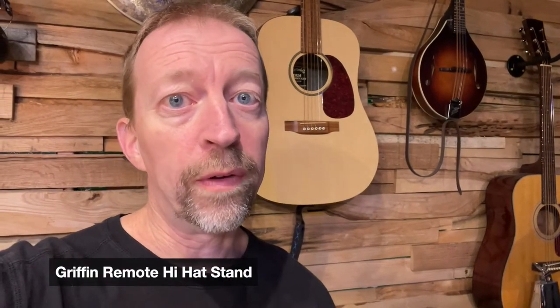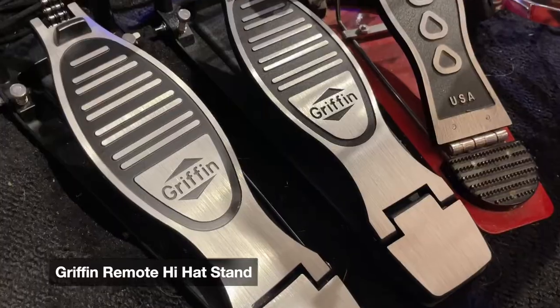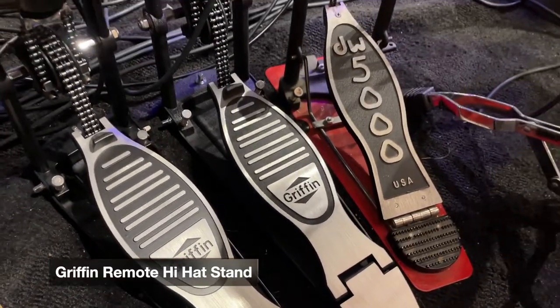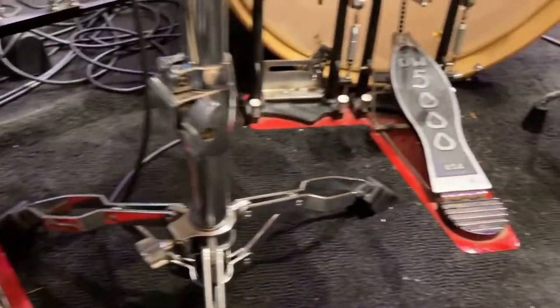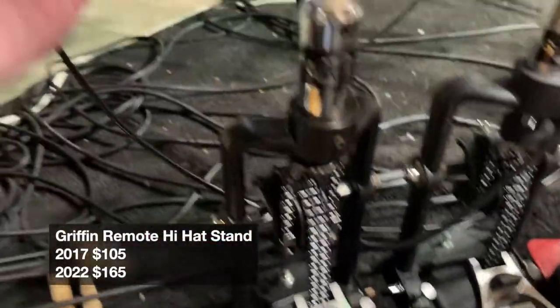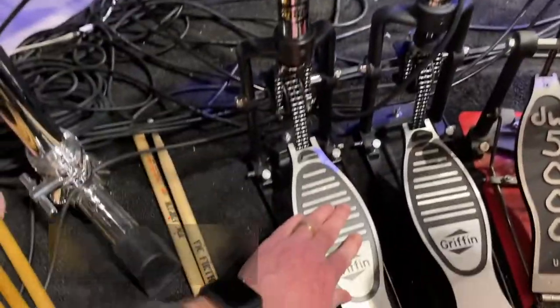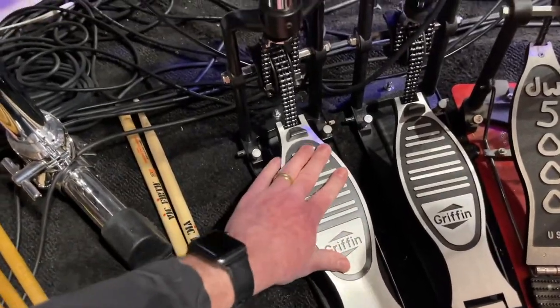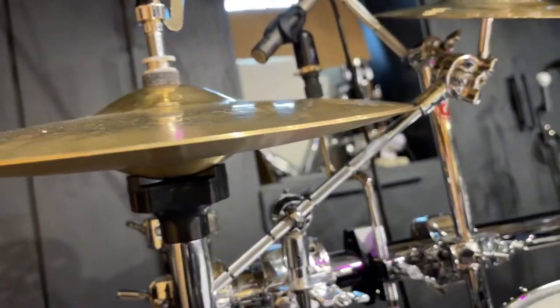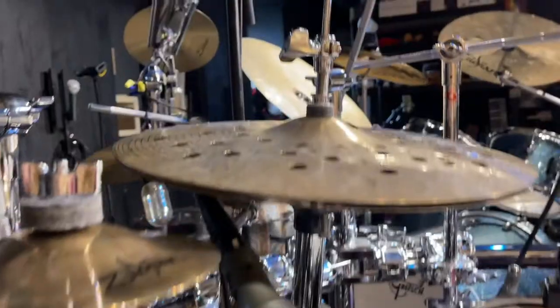I thought I'd show you a little bit about the Griffin remote hi-hat stand that I got. I actually have two — I've got them right next to the DW double bass pedal. This one has a wire that goes right here, and whenever I push down, that moves there. And then this one is actually going to a second hi-hat.